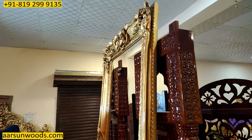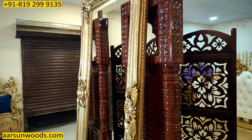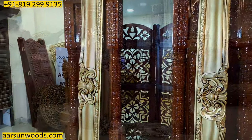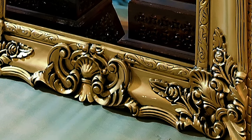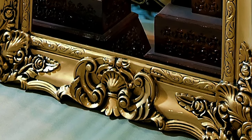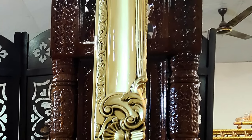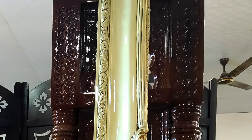8 by 4 is a very big size for a mirror frame, and this one is going to Tanzania for a special client of ours. All the carving that you see on this unit is not done by any machine — this is done by hand. All the drawing has been done by hand.